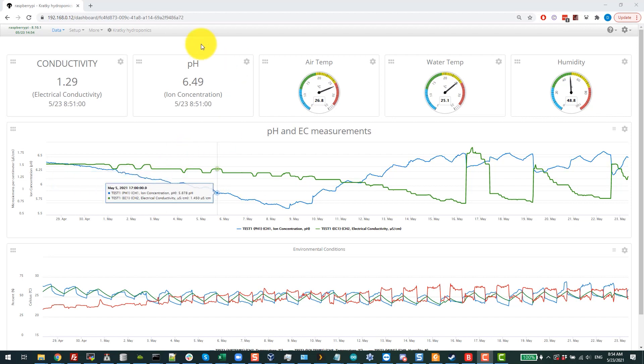This is the MyKoto server interface, and these are the results of the Kratky system — all the variables I've measured through time, excluding the nitrate, potassium, and calcium measurements made manually. These are all the readings made by the Arduino system and transmitted to the MyKoto server. You can see the evolution of the Kratky system through its entire lifetime. It started around the end of April, so the tomato actually started growing a little bit before this — I didn't have all the sensors fully set up until after germination.